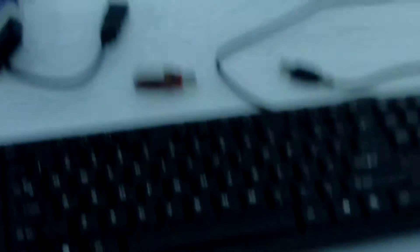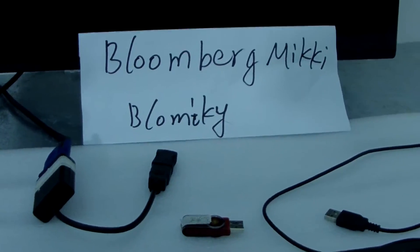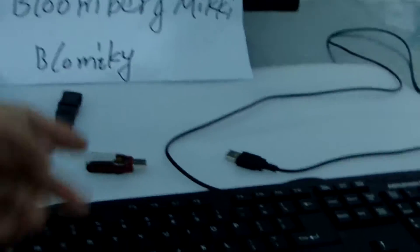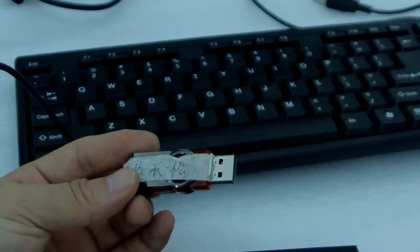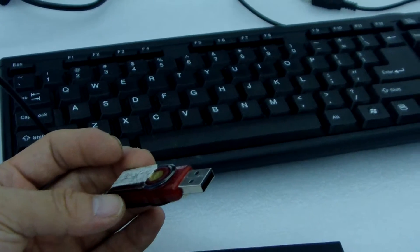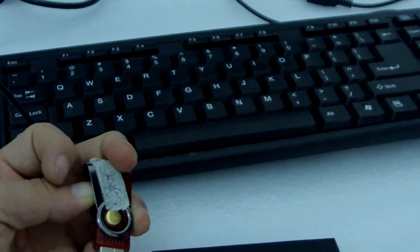Now let me show how to upgrade the ROM firmware. We copy the firmware onto USB storage, and we rename it W-I-N-P-E. The firmware is formatted as FAT32.